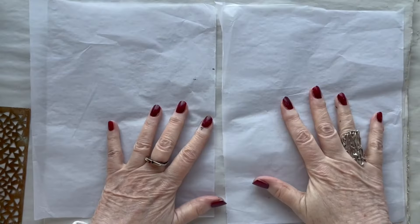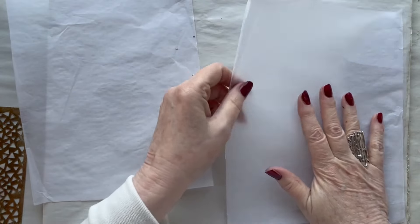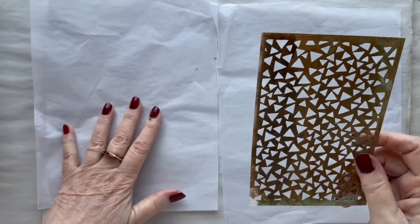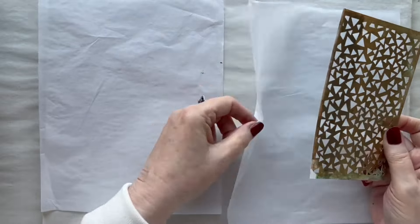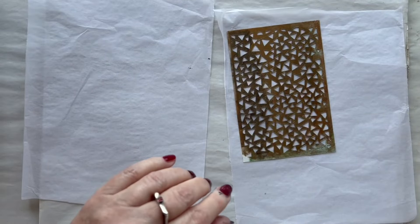While my pages are drying I want to make some tissue paper with some small marks on so I can use them on the pages afterwards. This is just ordinary tissue paper and I have a stencil here and I have some black paint.